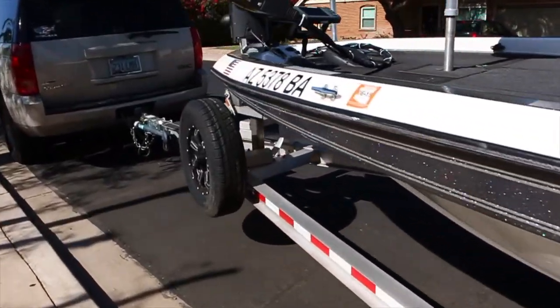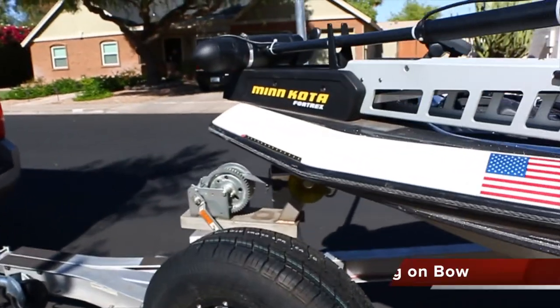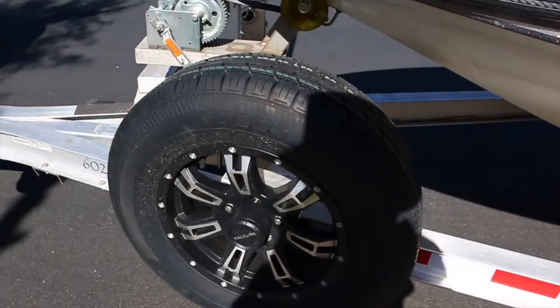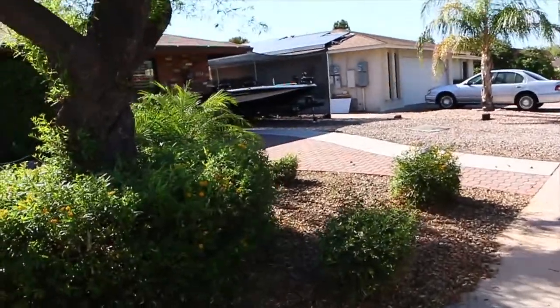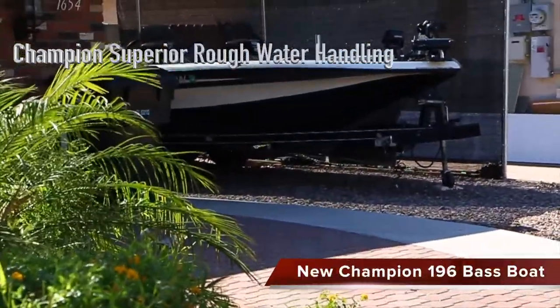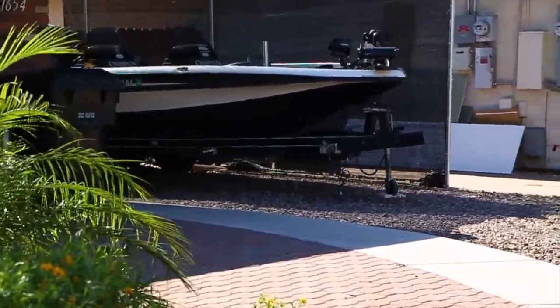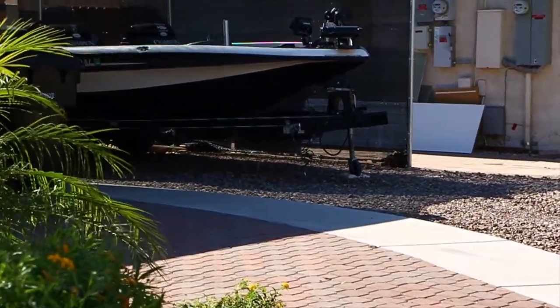It's been a good boat for us — this is our first bass boat. The reason I'm selling it is right over there in the carport is my new Champion. I do like the Champion boats — Champion 196. Anyway, we're selling the 186 because we just got a 196.